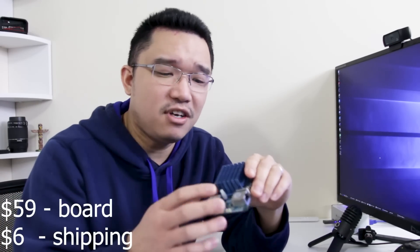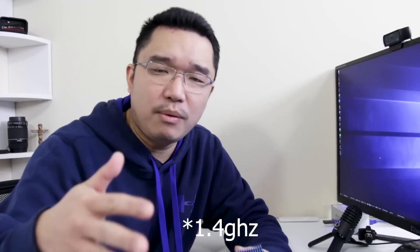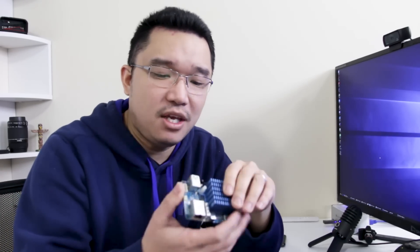This little board has been at the top of my list to review because for $65 you actually get a really strong CPU, USB 3, 2 gigs of RAM, a Samsung 8-core processor with a big.LITTLE setup — 2 gigahertz on the high-performance cores and 1.5 on the efficiency cores, plus USB 3. This board is really good.